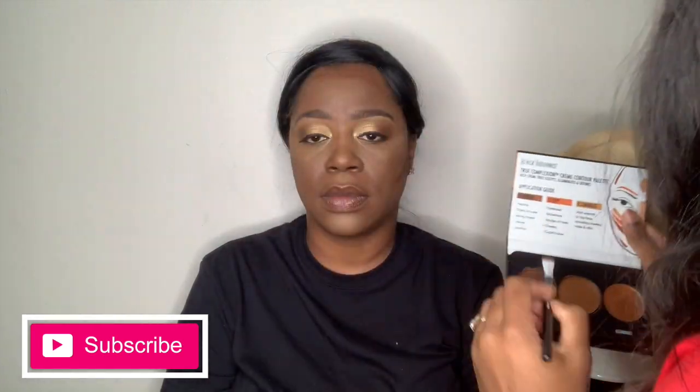Now I'm using the Black Brainerge Cream Contour Palette in dark or medium to dark, I believe, and I'm just applying that on her forehead, cheeks, and her jawline.